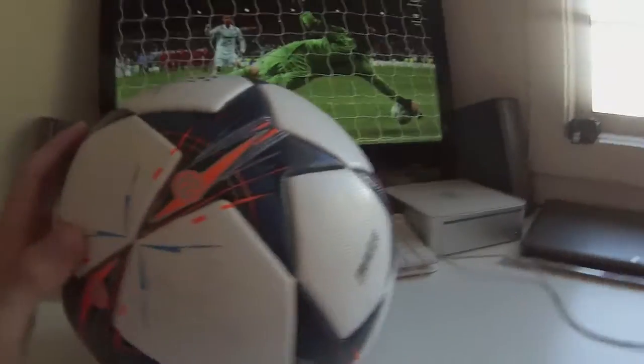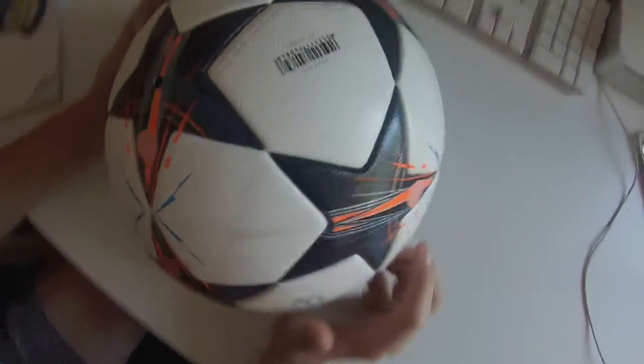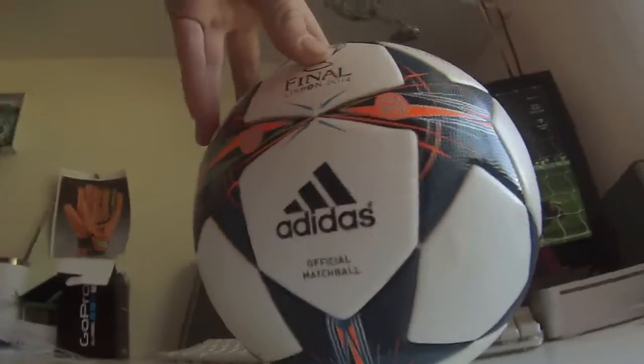So today we're going to the park for an hour and a half, and we're going to be doing some free kicks with this ball and Barley's ball, the Euro Pass. So look forward to that.